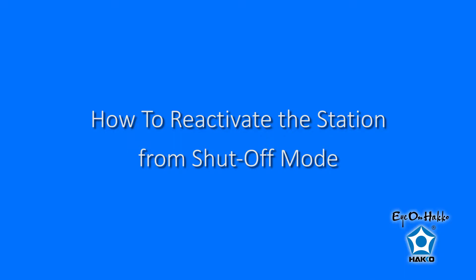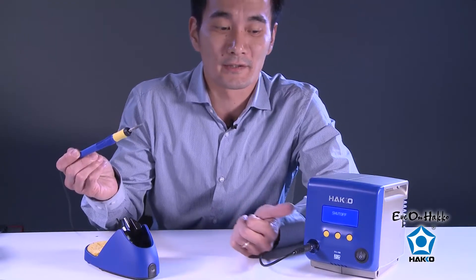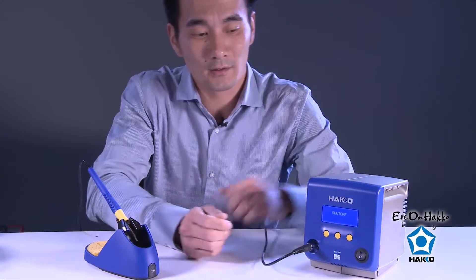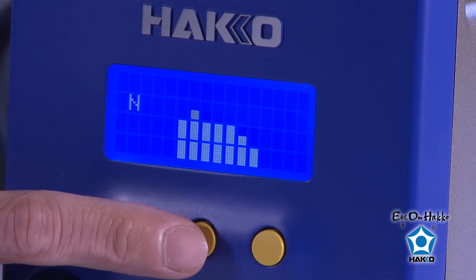This is useful for times before you go on break or at the end of the day before you go home. You should always remember to turn your station off, but sometimes we all forget. In those times the auto shutoff feature is really helpful — after 30 or 60 minutes of inactivity, the station will cut the power to the heater. It won't be a safety issue and you won't be burning out your tips overnight. So please make sure you have this feature on. Once the station goes into shutoff mode, the only way to reactivate it is by pressing any one of these buttons.